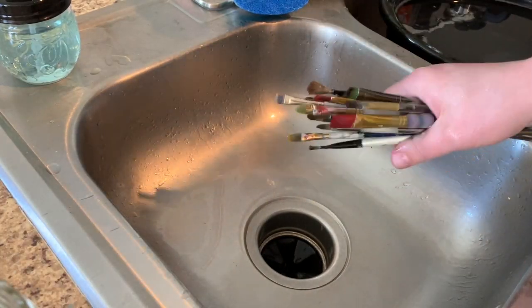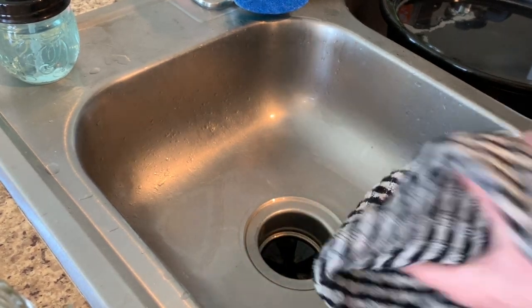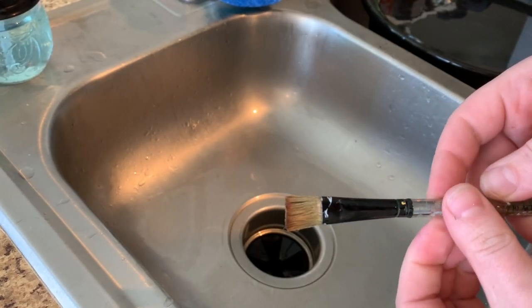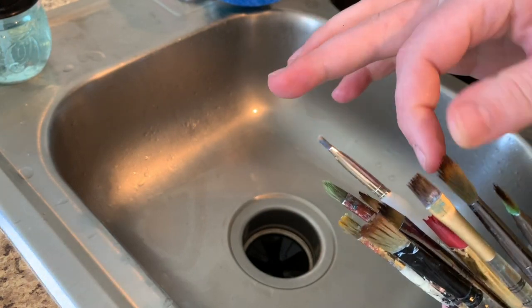I dry out the bristles first — shake off the water, then dry off the bristles with a soft towel. You could also use paper towel. Check out the bristles, they're a lot softer. And remember, you can repeat this process as many times as needed.